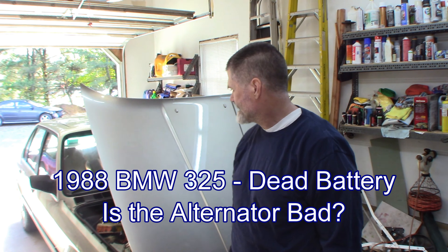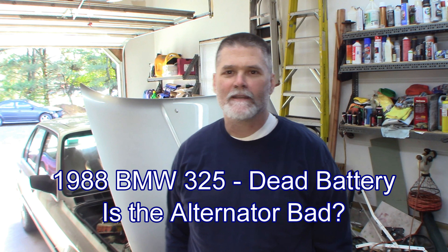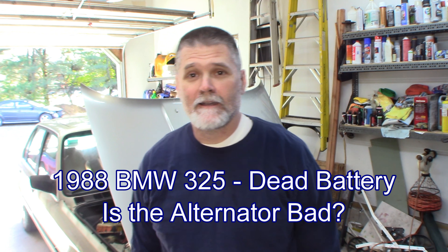Welcome back. I have a 1988 BMW 325, a friend of mine's. Really clean car, actually. It's not charging — the battery's going dead. I have to jump it every time they start it, so we're going to take a look at it. I did check the battery and it was pretty dead, so it's been on the charger. I charged it back up and got a full charge on it. I'm going to test it out and see what we find.